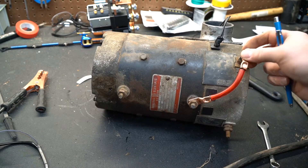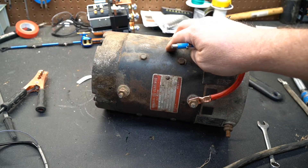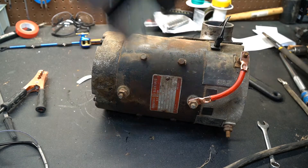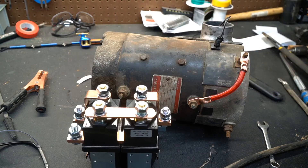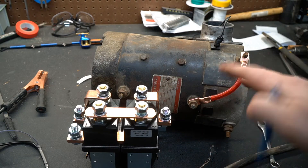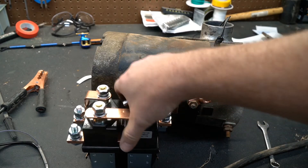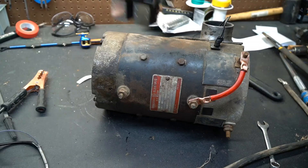Pretty simple once you learn the basics. They do make reversing contactors for series motors. They're kind of big and bulky, but you hook them up accordingly and when the contactors switch on or off it switches the polarity of either the fields or the armature.